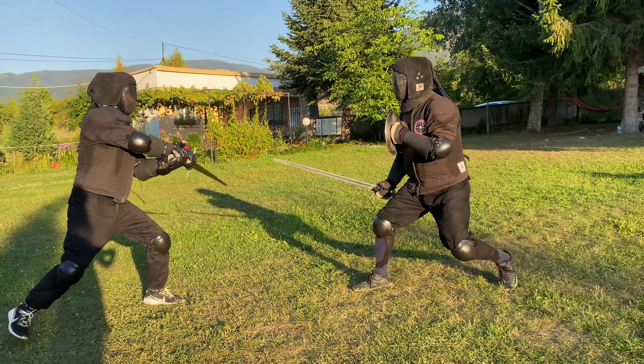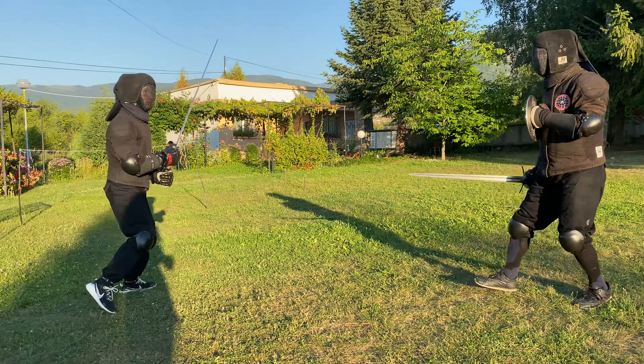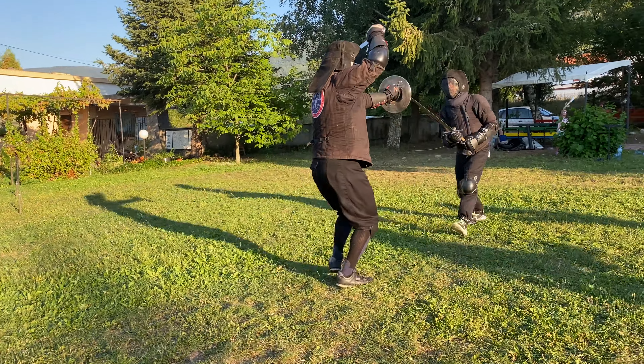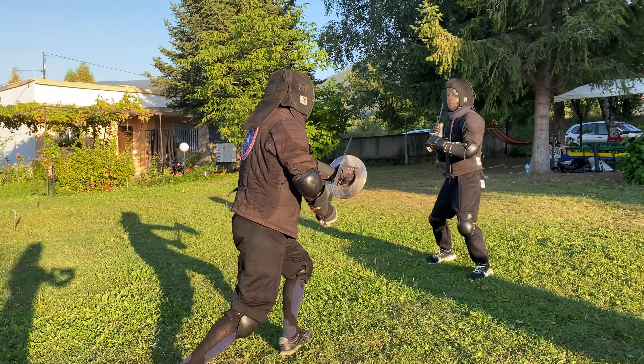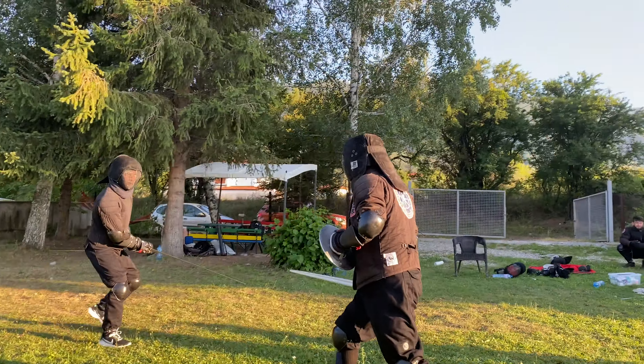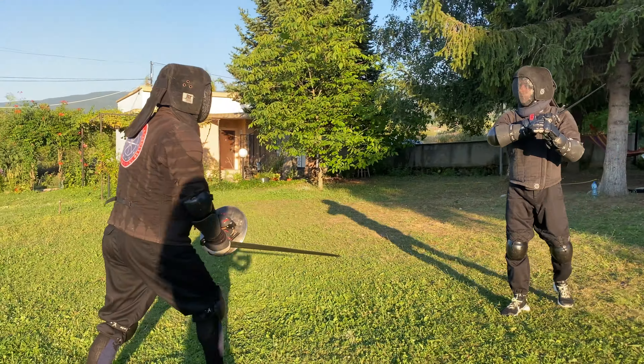If you are wondering about the swords that we are using, I am with the Albion Lichtenauer and Buyslav is with their I-33 from the Maestrola. My sword is around 24 cm longer, 13 of which are in the blade, and I have around 400 g more mass.